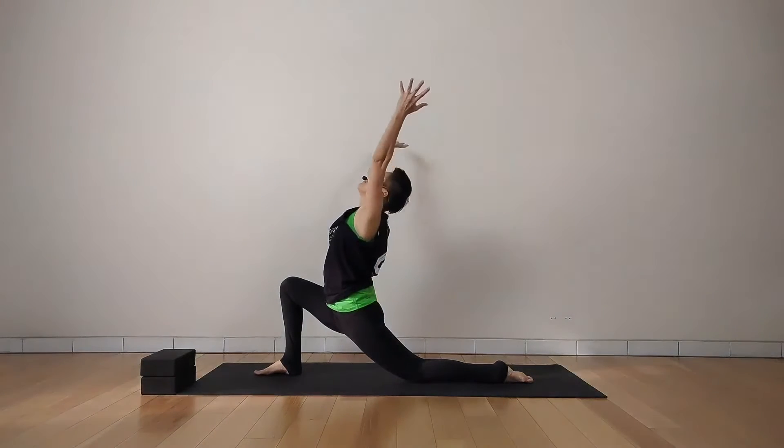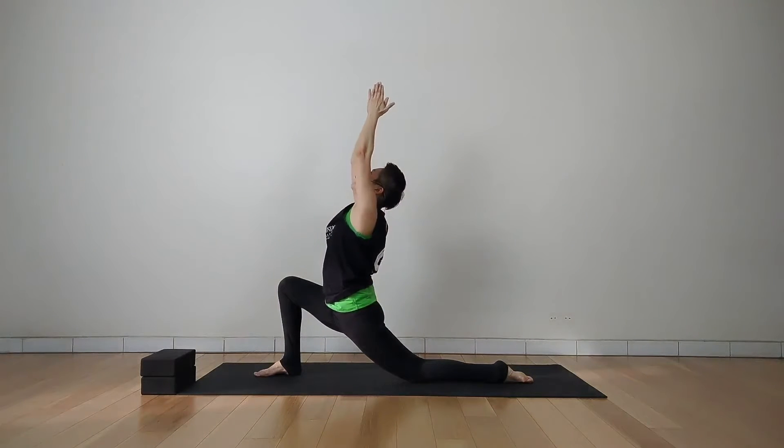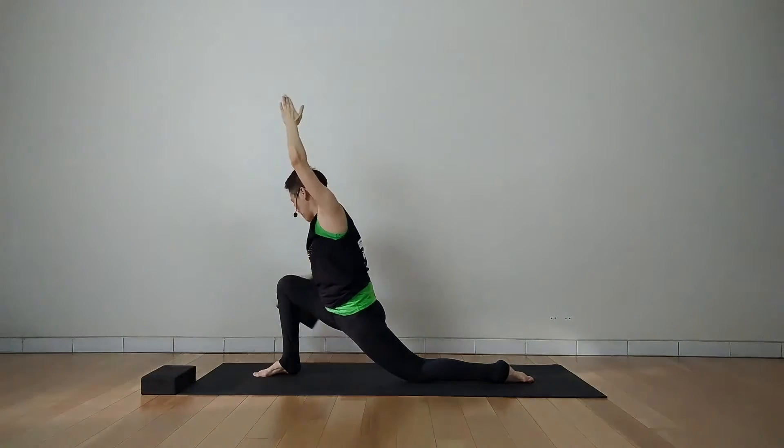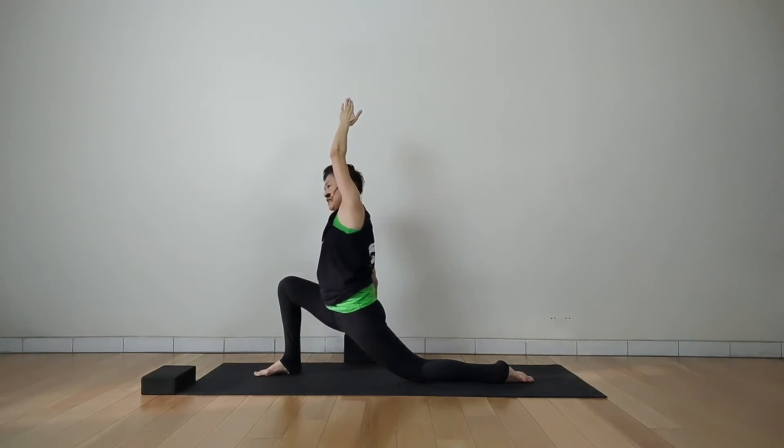Inhale, lift your arms up above your head, palms together. Then exhale, move your right hand down reaching to the side. If you have a yoga block, you can use the yoga block at the side and it touches the yoga block if you can't reach to the floor.